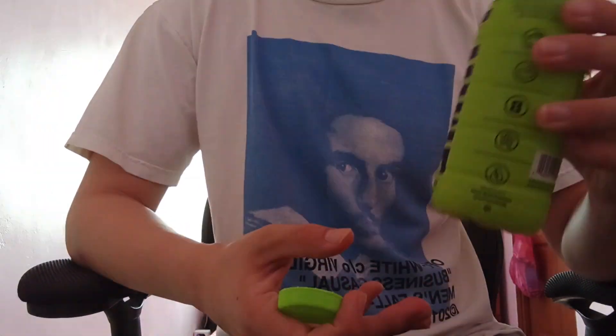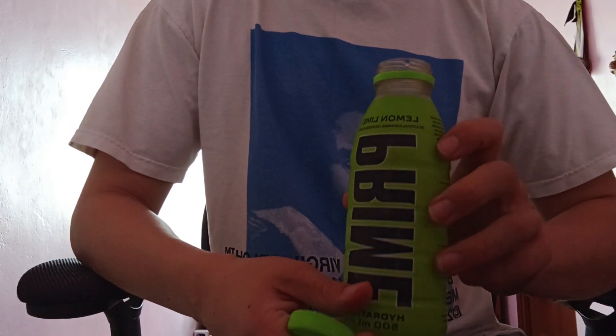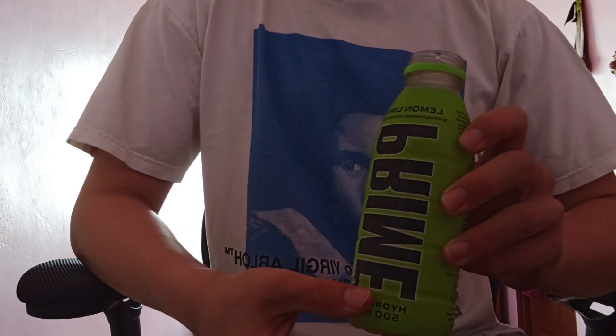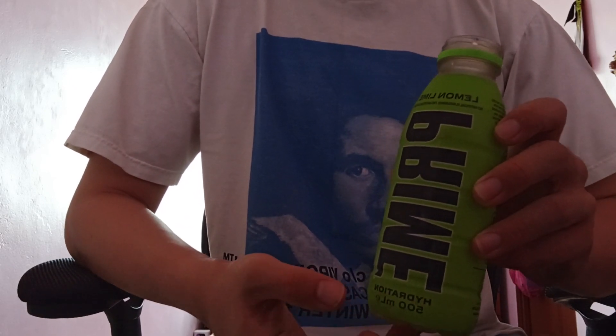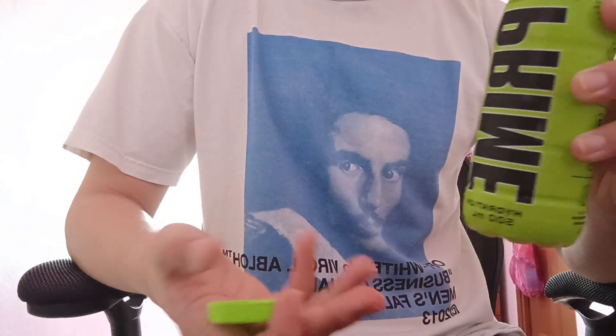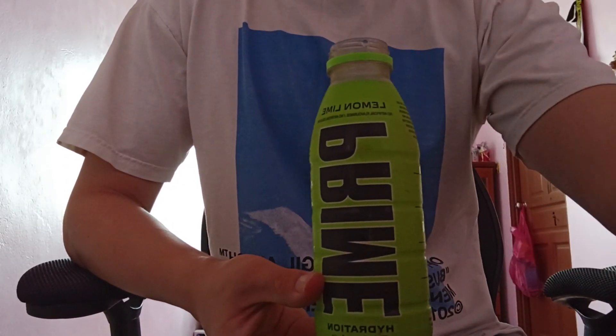I think that's about it for this video. It's not cheap anyways — it's $5. But actually that's about standard price because I heard in the UK they sell it for like 2 pounds, which is technically about $5 as well. So yeah, it's not bad, but it's not the greatest. I guess that's it for the video. See you guys.